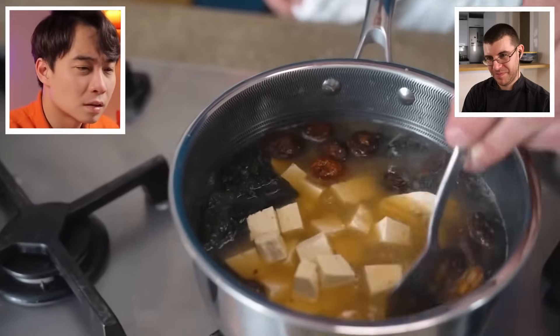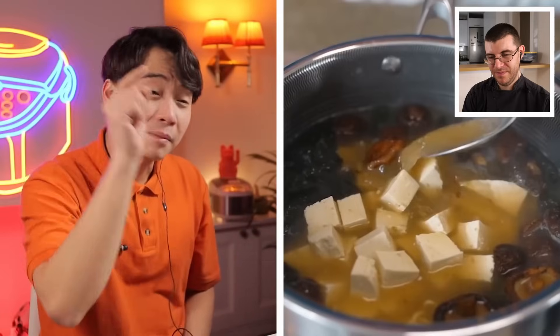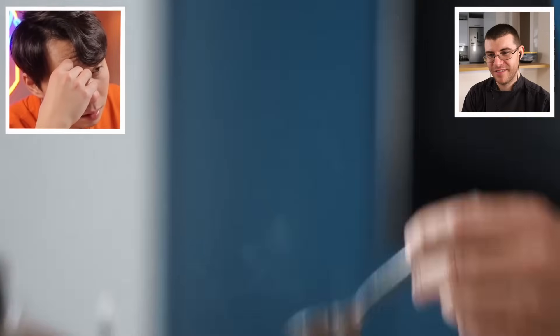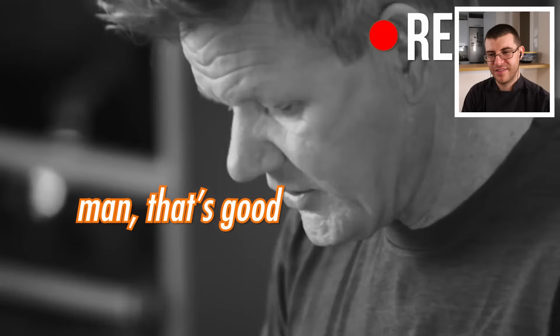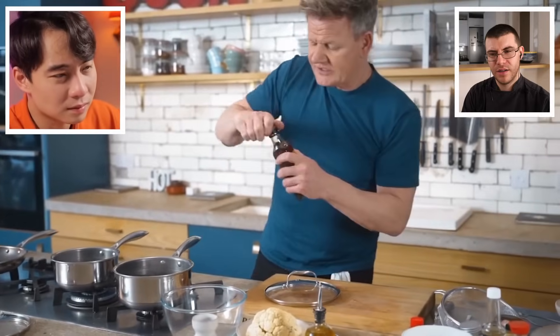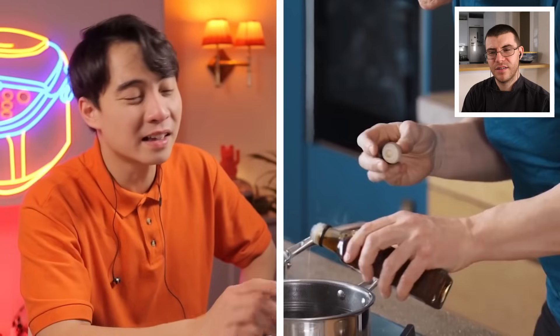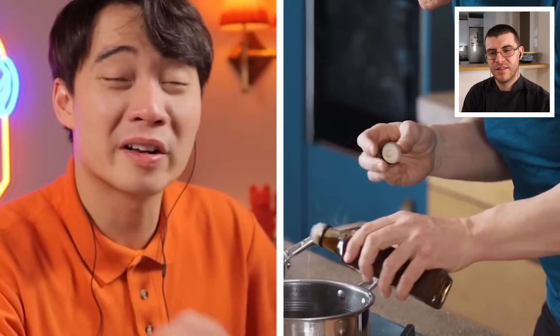Uncle Roger says it looks just like miso soup, not ramen at all — if your ramen looks like miso soup, you've messed up. Gordon keeps tasting and saying it's delicious. Uncle Roger says he keeps lying. Gordon adds sesame oil, and Uncle Roger suspects that will be the only aroma oil used.